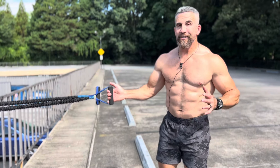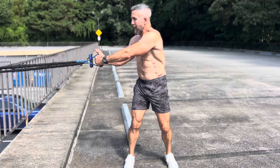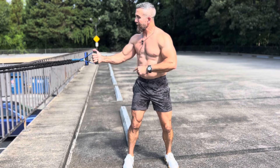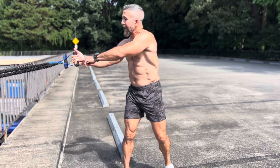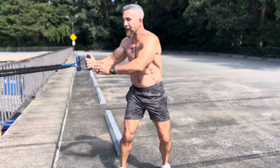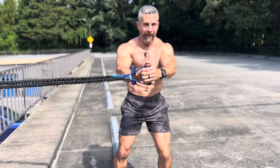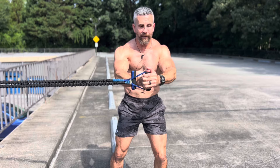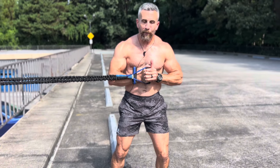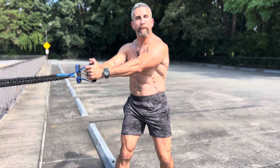The second exercise is the Paloff press. You have the same exact position as the drop step rotation, except this time I want to face perpendicular to my anchor point. I'm going to grab my handle — I want my hand that's closest to the anchor point underneath, because that's the one that's going to be pushing when I rotate towards center. Hand closest to the anchor point underneath, other hand directly on top. Brace your core, solid base at hips and feet shoulder width apart, rotate around to your center line. I'm pushing with my hand closest to the anchor and I've got my abs cranked. Pull in slowly, keeping abdominal tension, press all the way out in a straight line, hold, then rotate back. If I rotate back too much, I lose tension — rotate back just before losing tension and then start again.